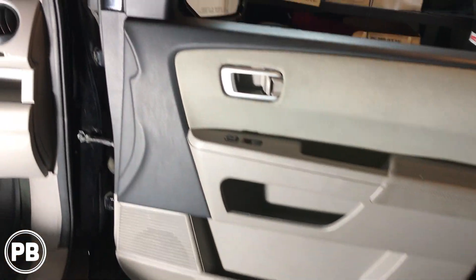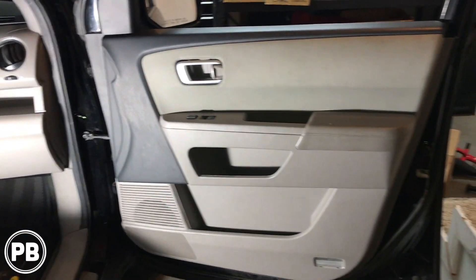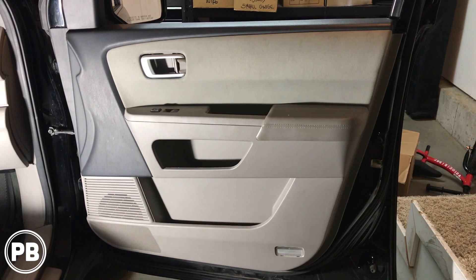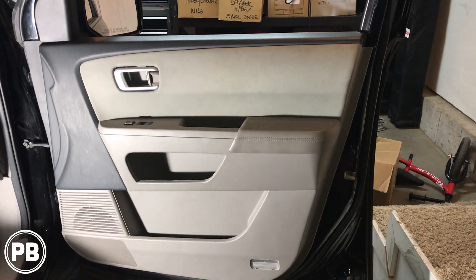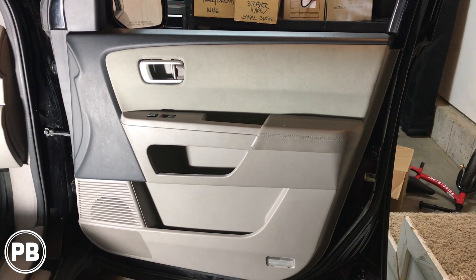There we are — all reassembled. We did a test and everything's working great. Tweeter's in, midrange's in, and that's about it for this install. If you have any questions about what we did here, go ahead and post a comment below. Hit that like button, don't forget to subscribe, and we'll see you in the next video. Thanks for watching.